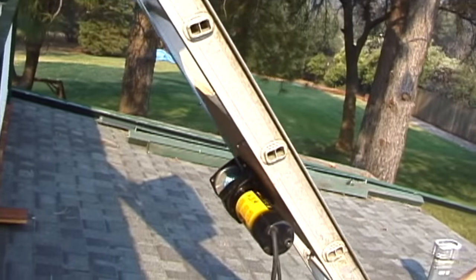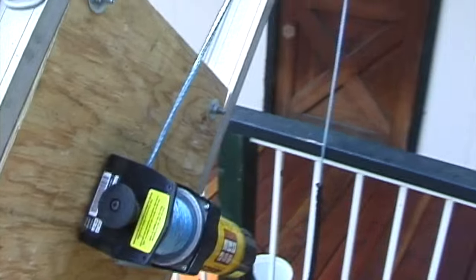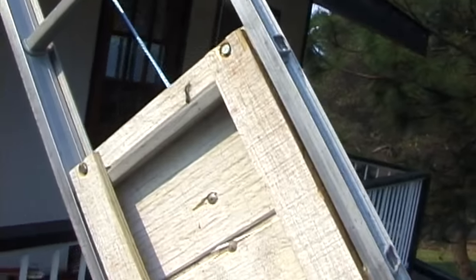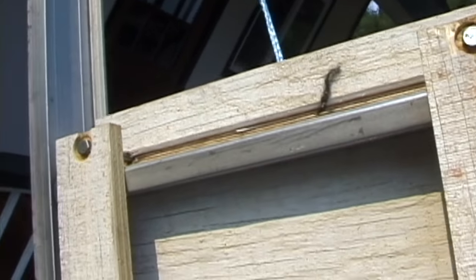This is the winch that actually pulls it up, and it's just attached to the ladder with this piece of plywood and four bolts. Nothing complicated — you probably have some scraps around your house that you can do this with.